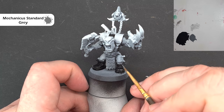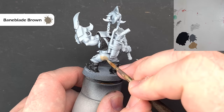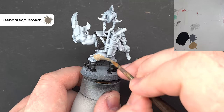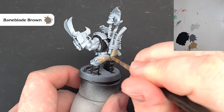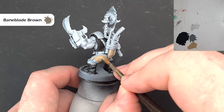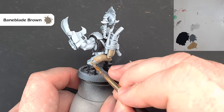We'll do the pants next. I want to base the pants in a light brown color — the color I'm going to use is Banblade Brown. I'm also going to base that weapon holster as well. Banblade Brown is fairly thin so I'll probably need a couple of coats to get the coverage I want. Nice and simple stages again — just trying to be as tidy as we can so we can use contrast paint later on to add variation to the model.